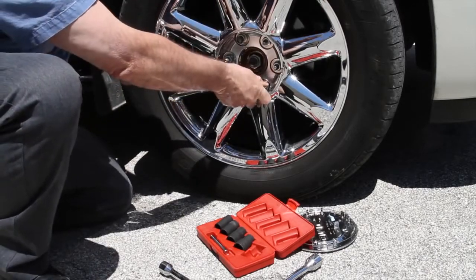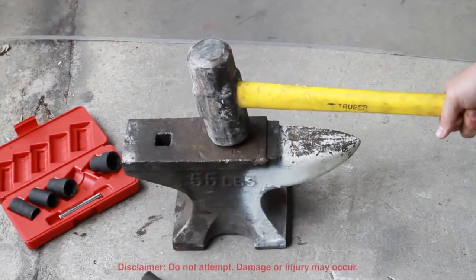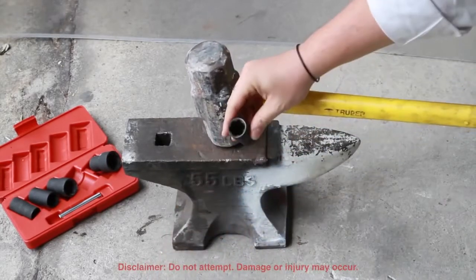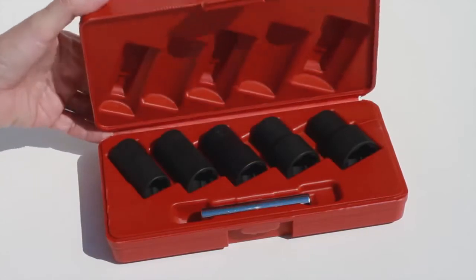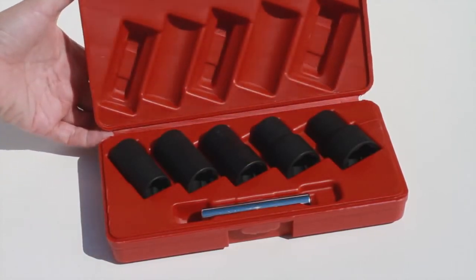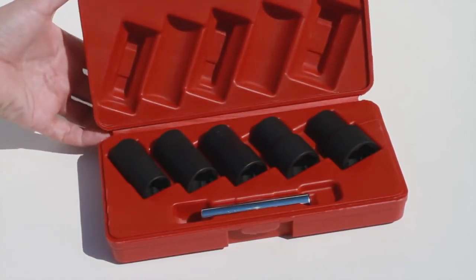The sockets are covered by a limited lifetime warranty covering cracking or breaking. Never again shall locking lug nuts get the better of you when you have an Access Tools Easy Off Twist Socket Set.